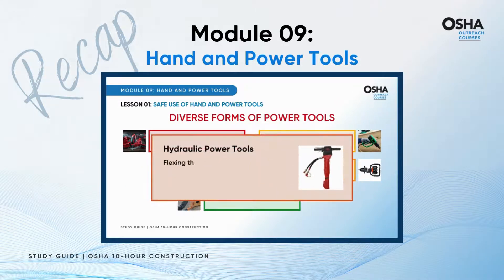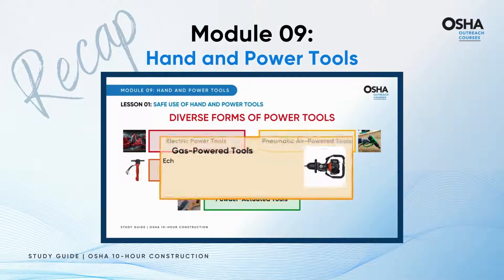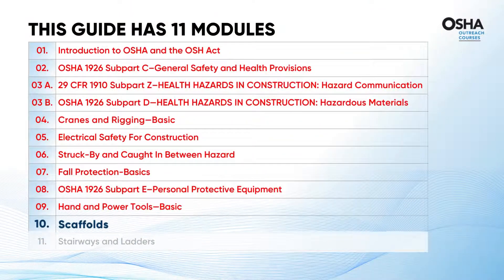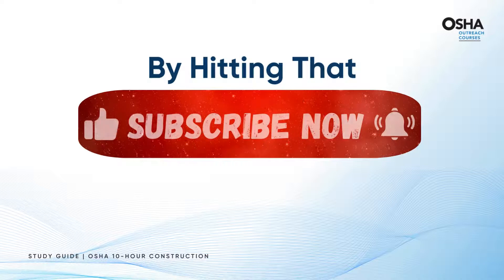Hydraulic power tools, flexing their muscles with the force of hydraulic pressure, making a mark in heavy-duty applications like hydraulic jacks and presses. Gas-powered tools, echoing the power of gasoline or alternative fuels. As we gear up for Module 10, I invite you to join us by hitting that subscribe button and ringing the bell icon.